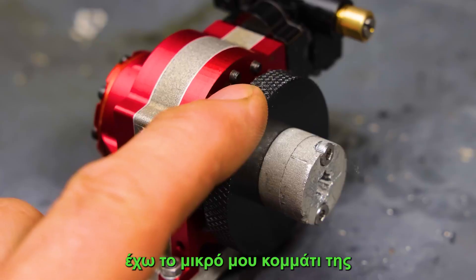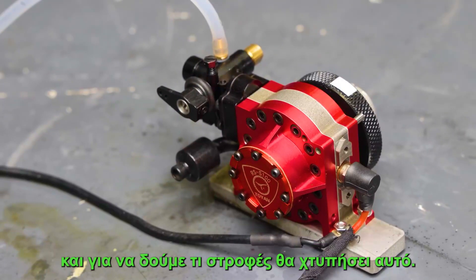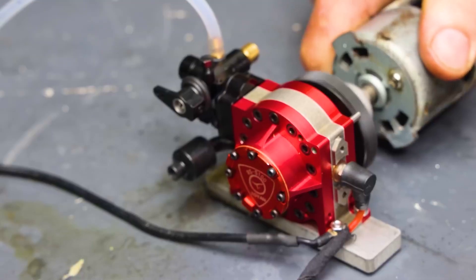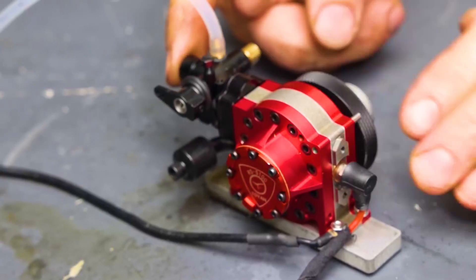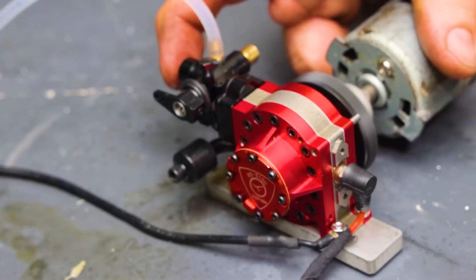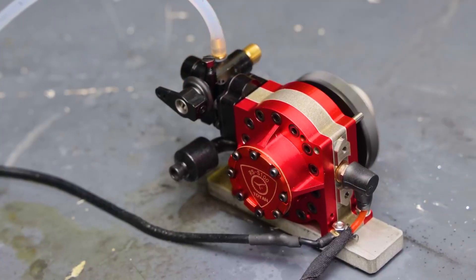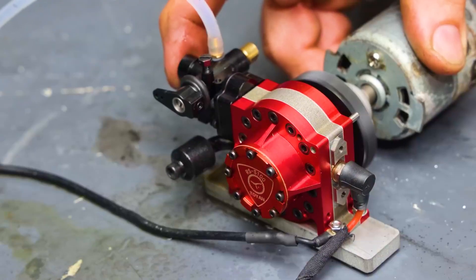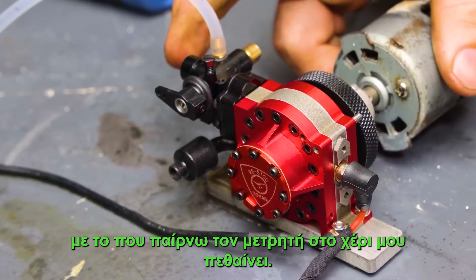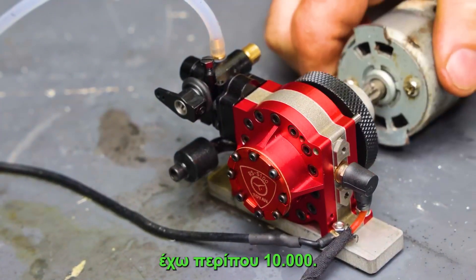Alright, I've got the tachometer ready. I have my little piece of reflective tape on the flywheel. I'm going to start it up again and just go for the gold — full throttle, just like the rotary likes it — and see what RPM this hits. I feel like it has a little bit of low compression, which is pretty common for rotaries in general. By the time I get the meter in my hand it dies, but I got like 10,000 there — give it another shot.